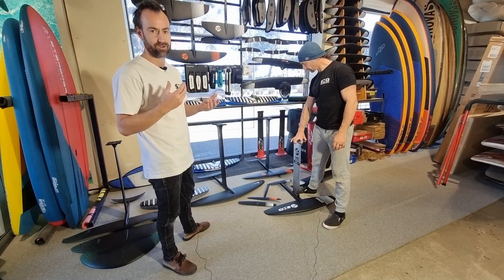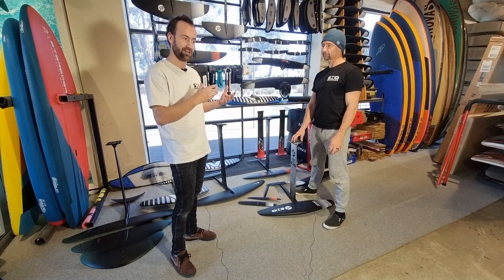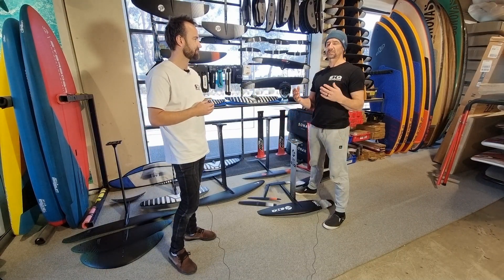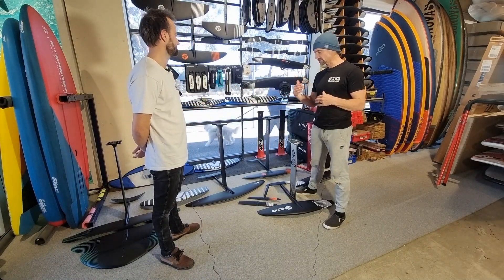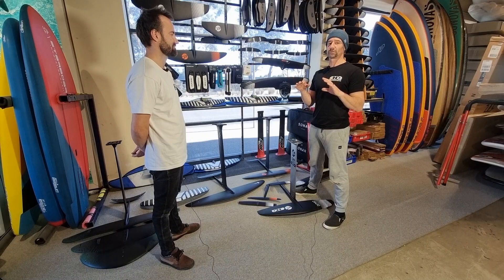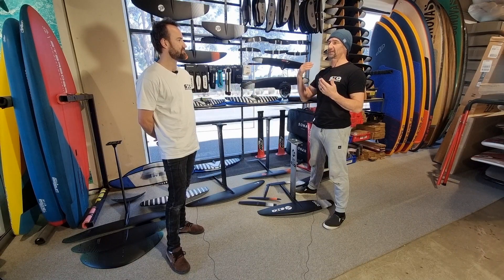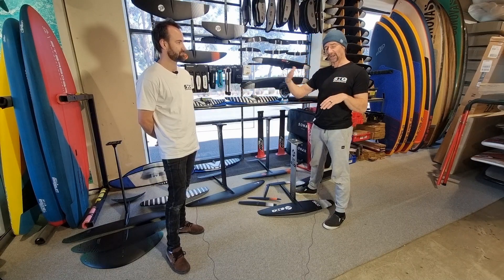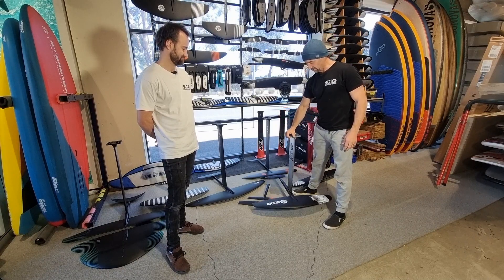Most guys around 85 kilos will start on something like a 1600, but if they're gearing up for light wind they'll jump up to like a 1950. When Tim says 'slow,' as a beginner that's still really fast on a foil — once you're up, foils are so efficient your speed feels like it doubles. You want the ability to control speed when beginning rather than launching and diving at really fast speeds.